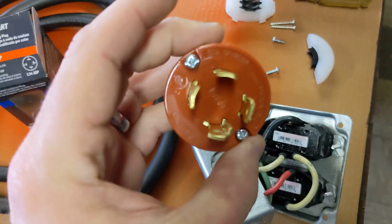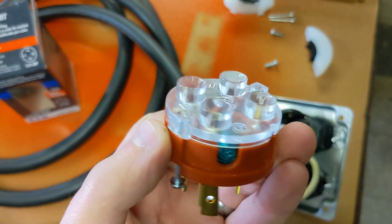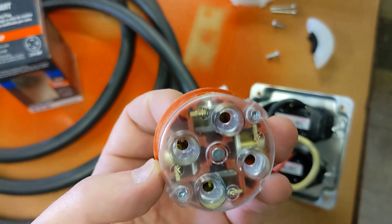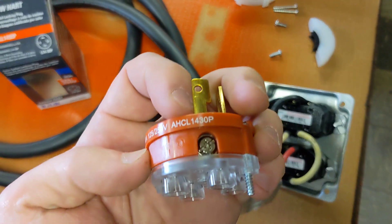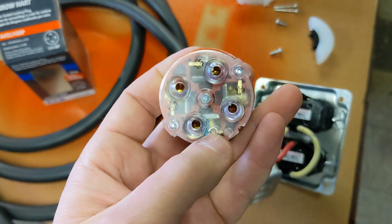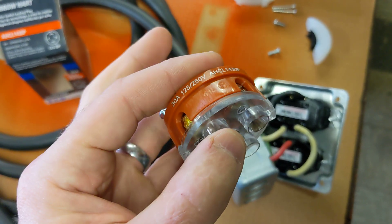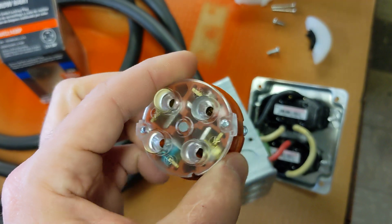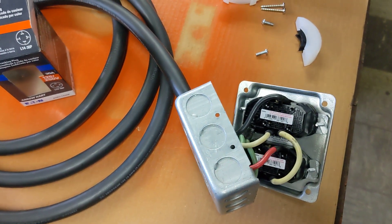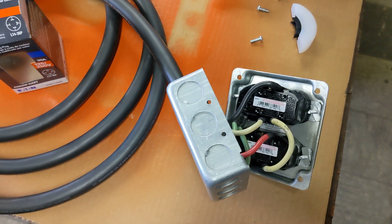It's a four-prong plug. On the back, you're going to see: a green terminal marked G — that's your ground; a W with a silver screw — that's your neutral; and brass screws on X and Y — those are your hots. Instructions came with this plug and I verified that is in fact the convention. Check your instructions as they may use different lettering, but they'll all be wired similarly.